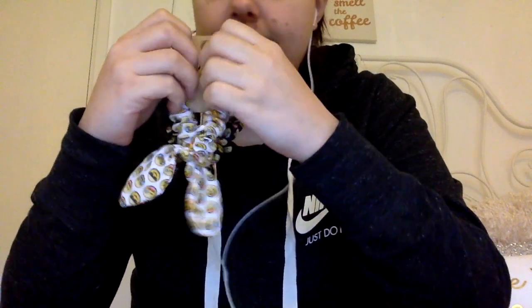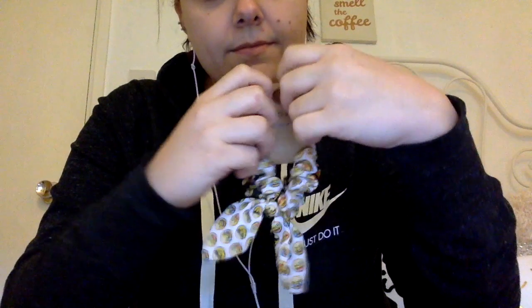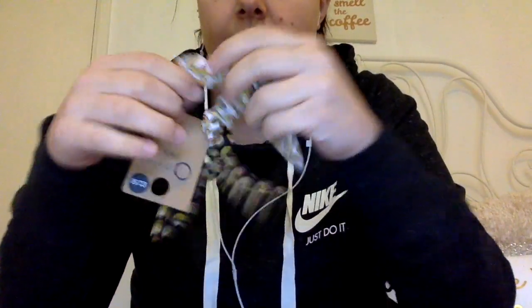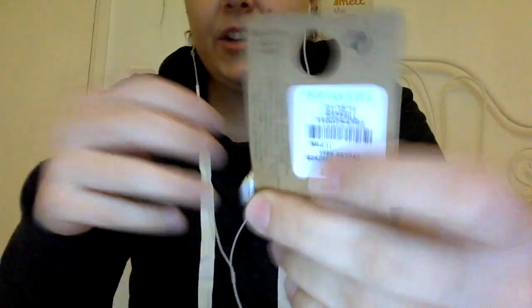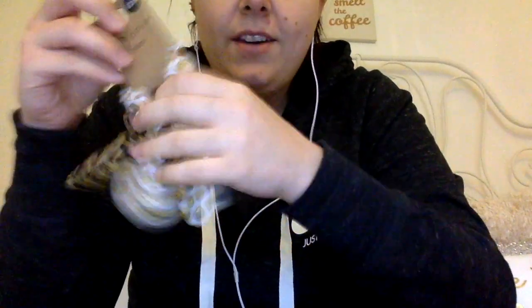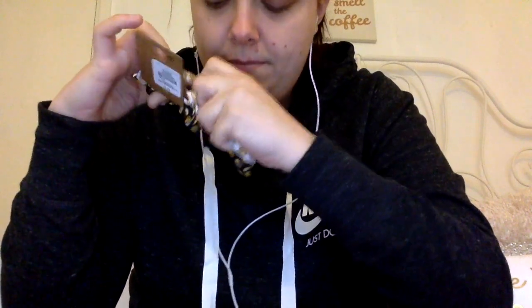I've also got just some silly things. I really love emojis — I love anything with emojis on. And they had these really cute emoji hair ties. There is a white one — it's like a hair scrunchie with a bow on it — with emojis on, and a black one. And they were very cheap at £2.50. You can't go wrong with £2.50.